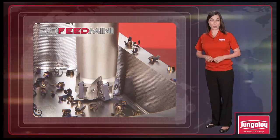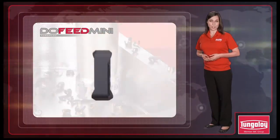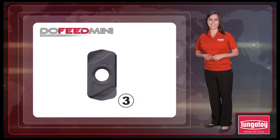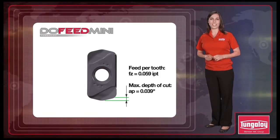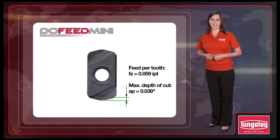Tungaloy's DoFeed mini cutters are suitable for high feed milling on small to mid-sized machines. The insert is double-sided and has four cutting edges, making this an economical solution. Maximum feed per tooth is 59 thousandths of an inch, with a maximum depth of cut of 39 thousandths of an inch.